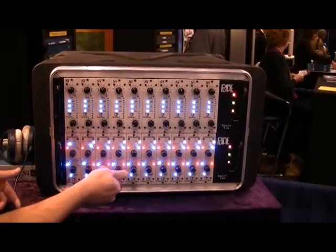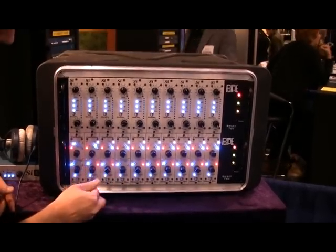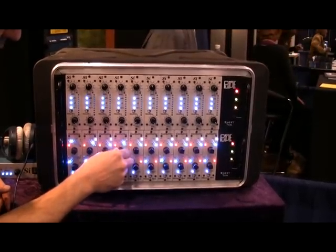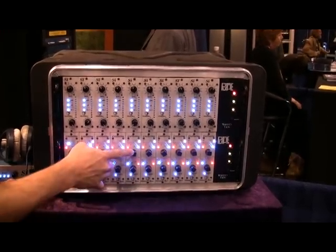Essentially, its function includes a push-button bypass for each band. As you roll through your frequencies, say for the low-pass, you would start at 28k at the top.